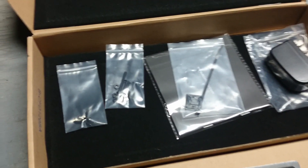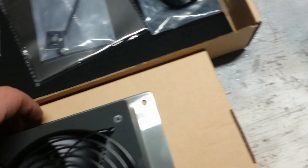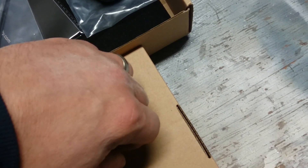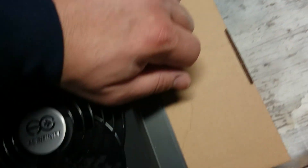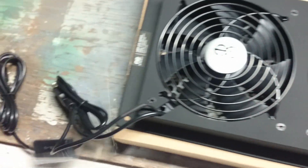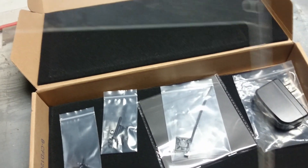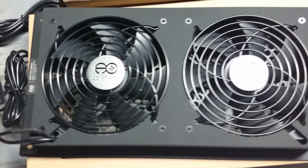Extra screws — well, not really extra, because you still need to put it in your cabinet or whatever else you may use. And this is your template for the actual fan.